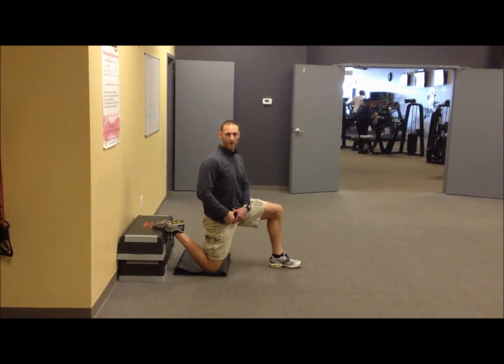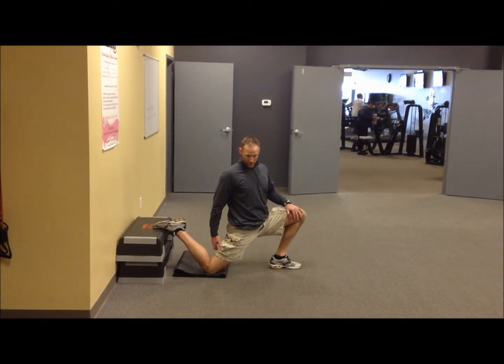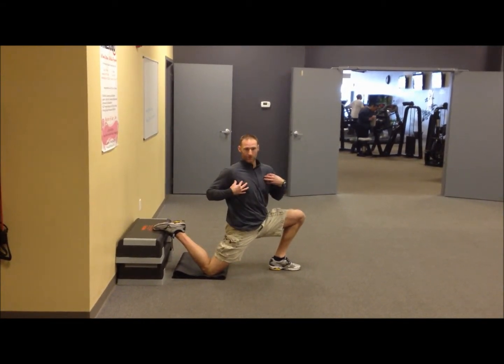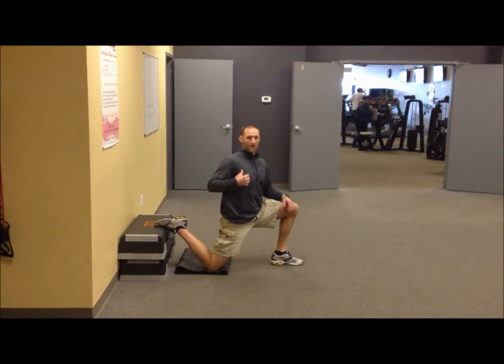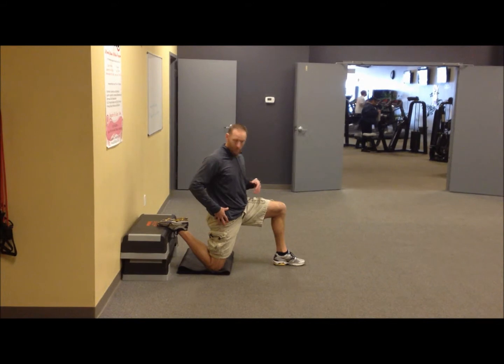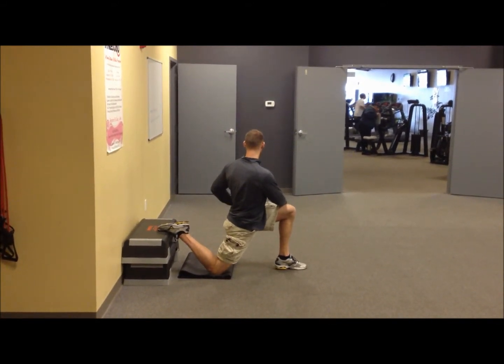Then we want to work the inner thigh and groin area of the hip flexor — just open your hips up a little more, turning your shoulders away from the front knee. And then for the outer part of the hip flexor, we return towards this knee when we bring it in.